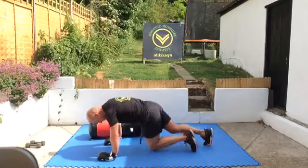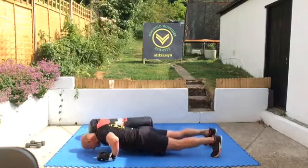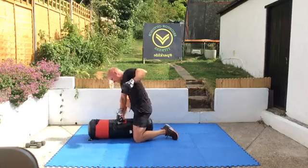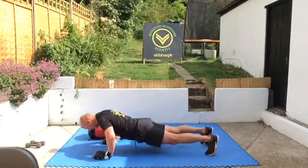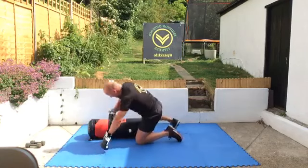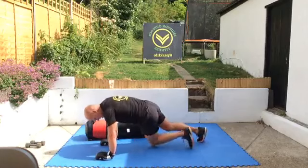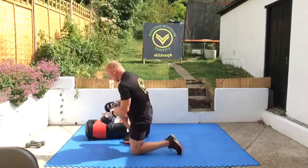Ten punches, big heavy punches — knockout blows. Ten big bangs. Here we go again: two, four, six, eight, ten. And rest — good work guys. Good, take a minute, you can take your gloves off. Good work, good start.